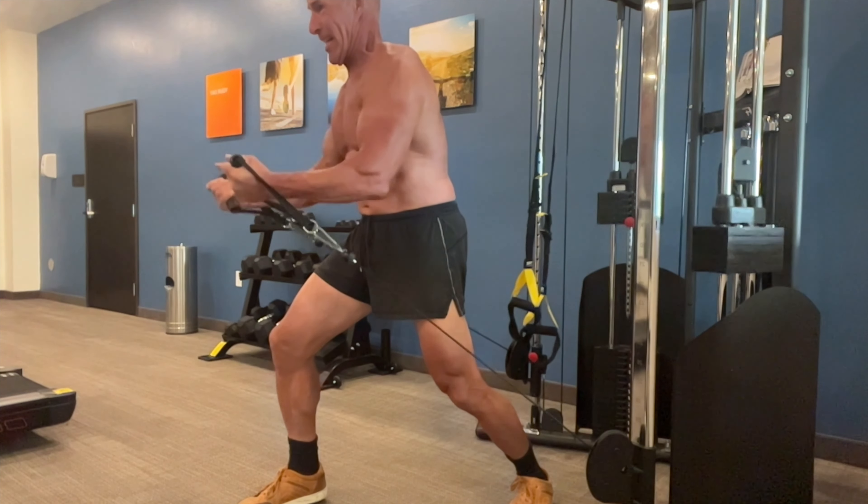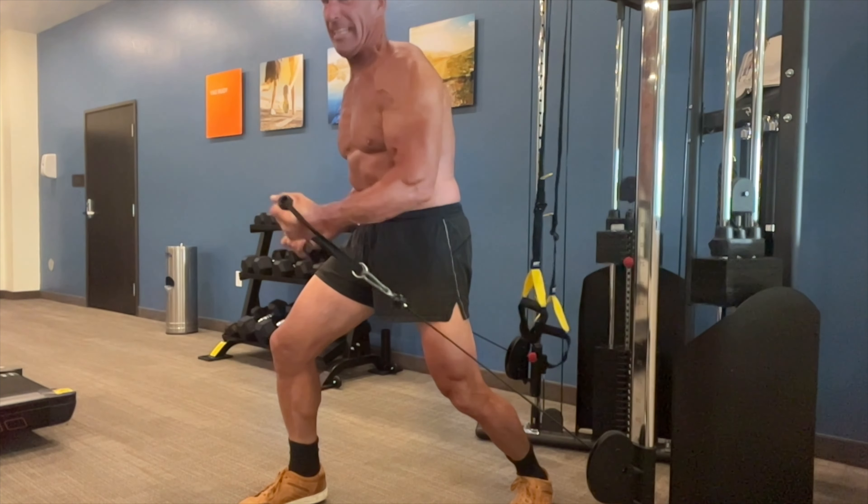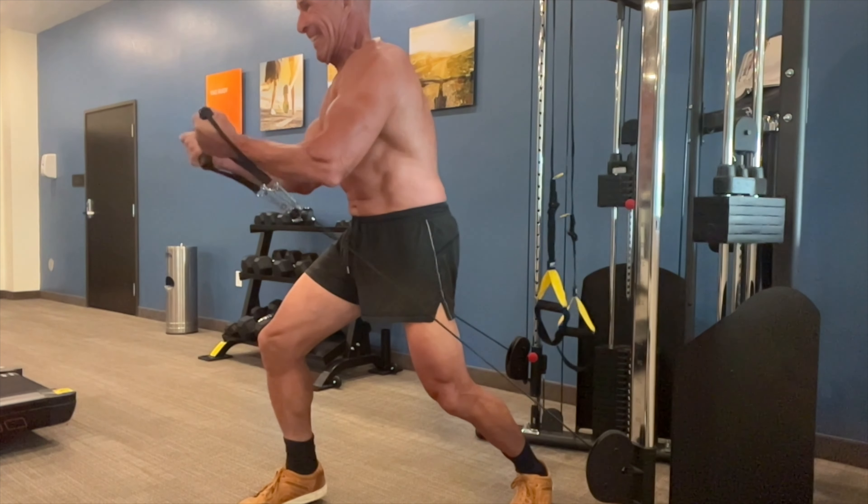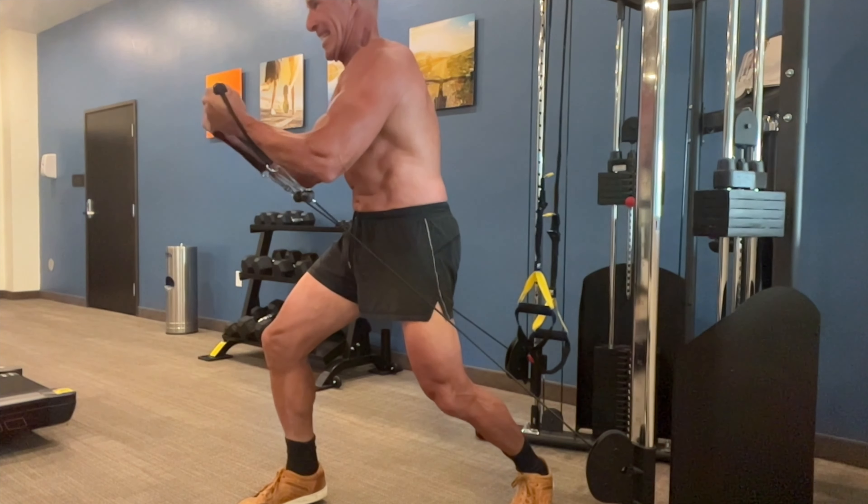Let me show you my workout. The first superset starts with cables for pecs, and then it's going to do a TRX suspension trainer row for lats and biceps.